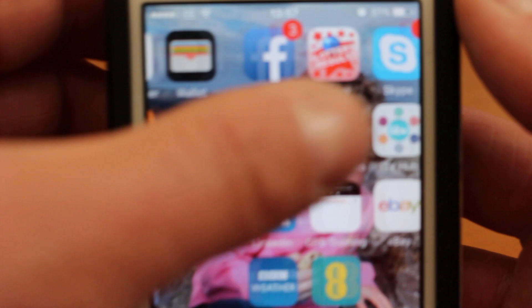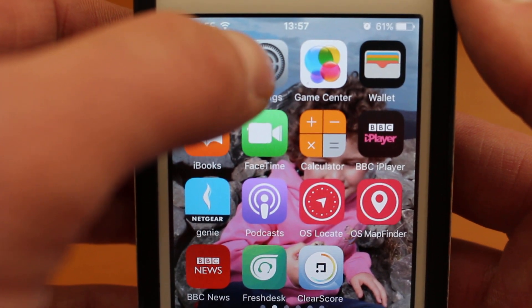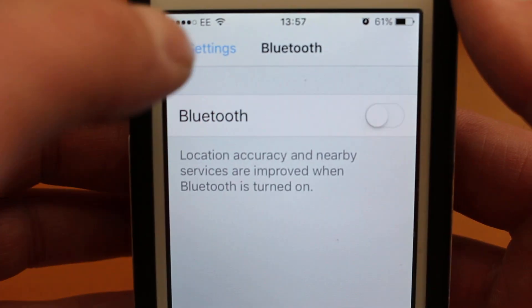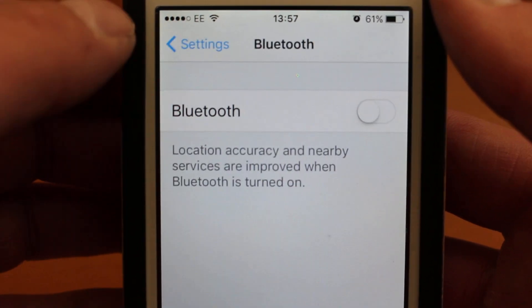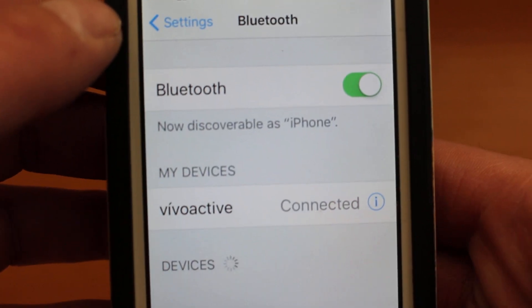First thing you need to do on your phone is make sure that your Bluetooth settings are turned on. Go to the settings cogwheel icon on your iPhone, touch on Settings, and find your Bluetooth setting. Touch on Bluetooth and swipe across to make sure Bluetooth is turned on if it wasn't already.